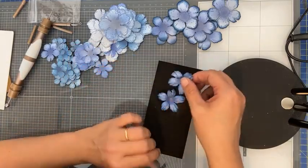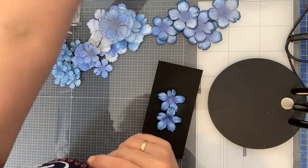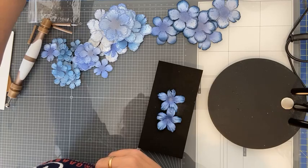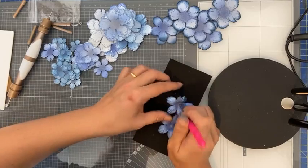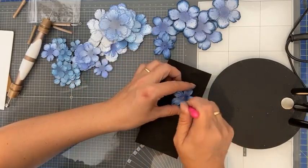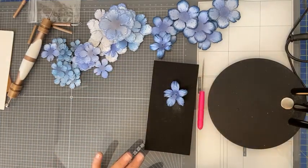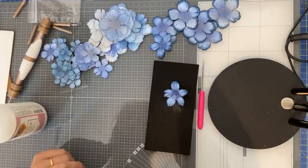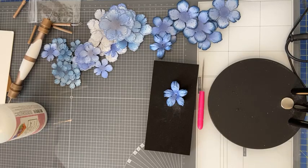Dan prikken we er een gaatje in, want we willen iets in het midden hebben. Ik doe mijn bloemen meestal lijmen met hot glue — ik gebruik ook regelmatig de art glitter glue. De mal en stempel die ik gebruik zijn de Small Wild Rose van Heartfelt Creations, en daar heb ik deze bloemen mee gemaakt.